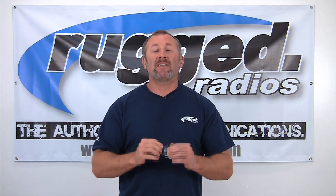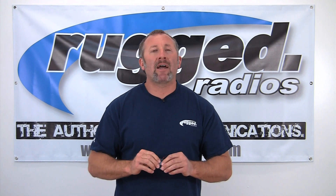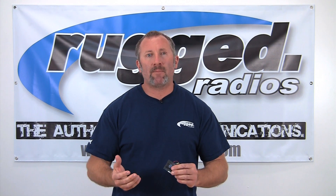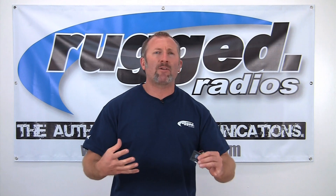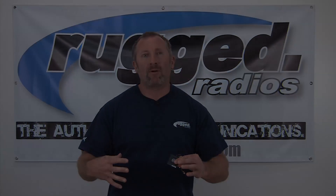So when you're testing the DSP and you're first dialing the system in, you might hear a little echo while you're testing in the garage — well, there's no noise for the DSP to sample. Simply when you get out to the dunes, the engine's loud, you've got a lot of wind noise, that's when the DSP is going to take over and cancel out that background noise.